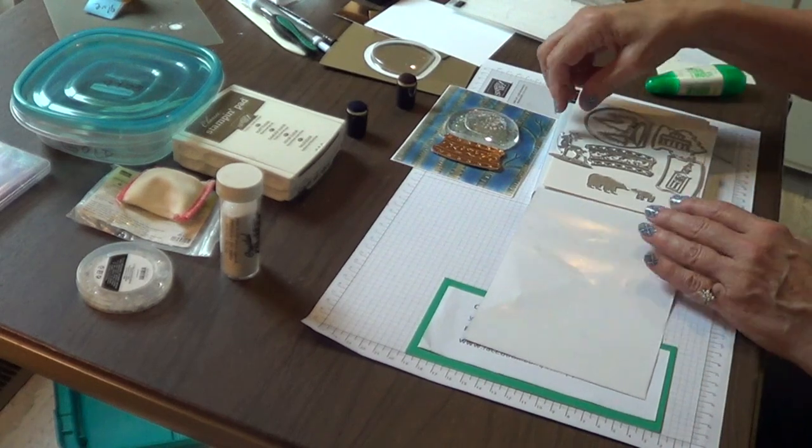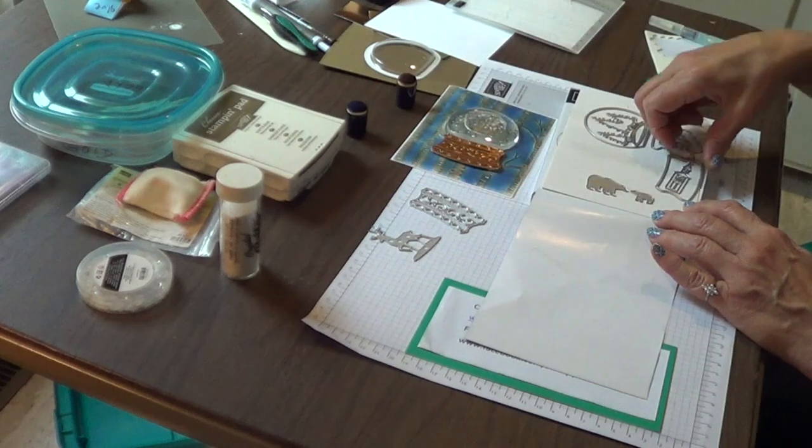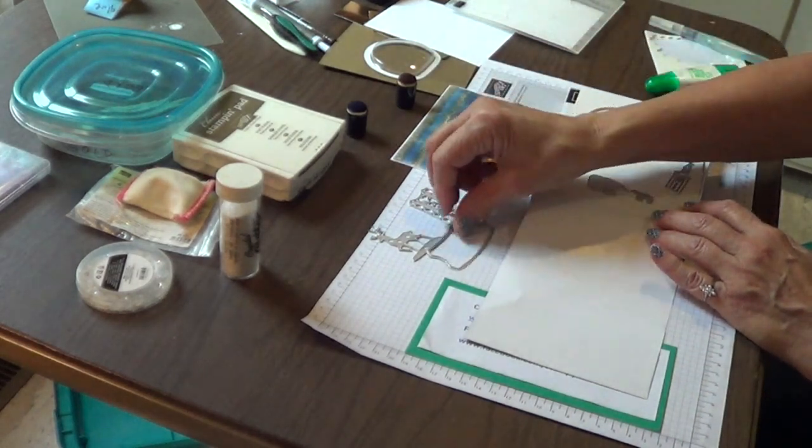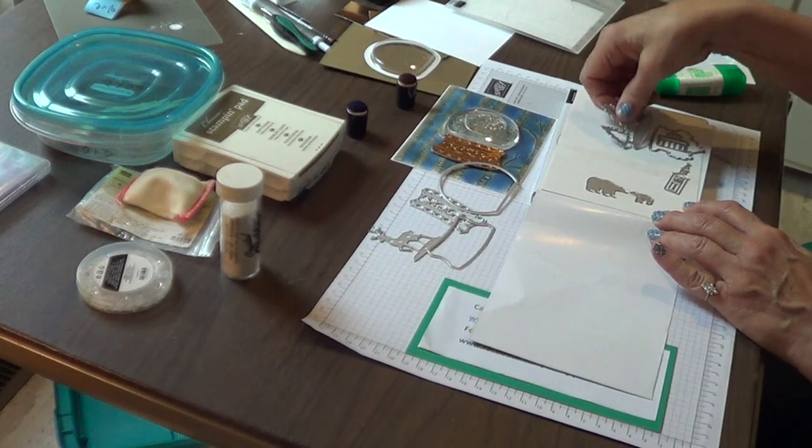What a selection! Today I'll be using the deer, the ornate base, the base framelit, the globe framelit, and the trees.